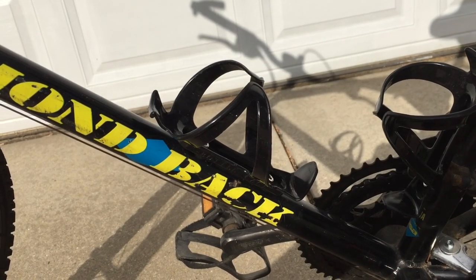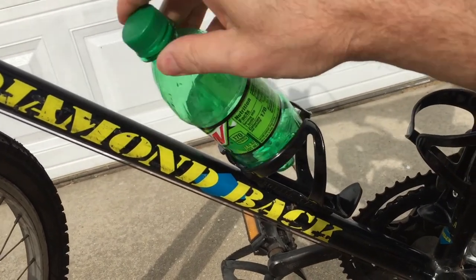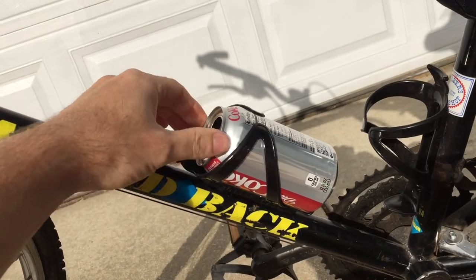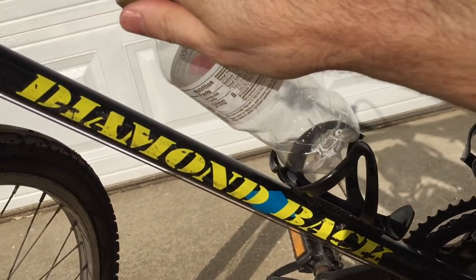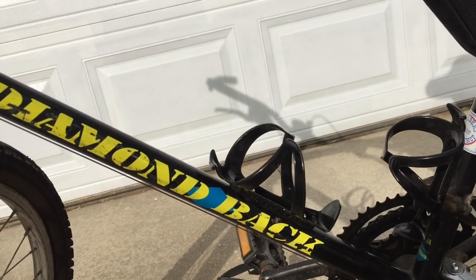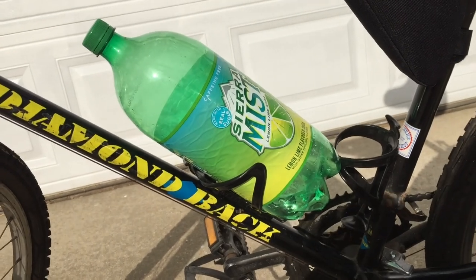Now with the flexible water bottle holder installed, let's test it out. We'll start with the same bottle — hey, that's a good fit. Next, very nice. Soft drink can — fits real good. Another standard bottle, like a glove. I'd ride with that. And the big boy — this is not practical, it's not something I would do, but it is something I could do. Nice fit.